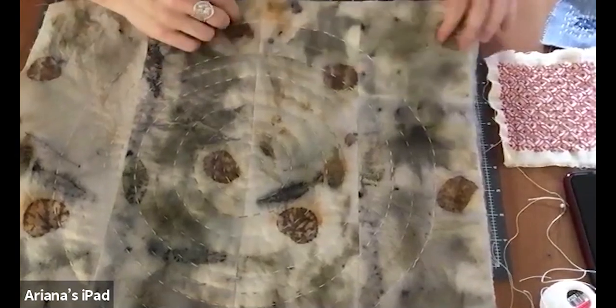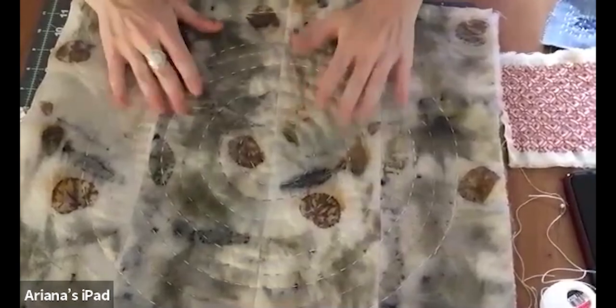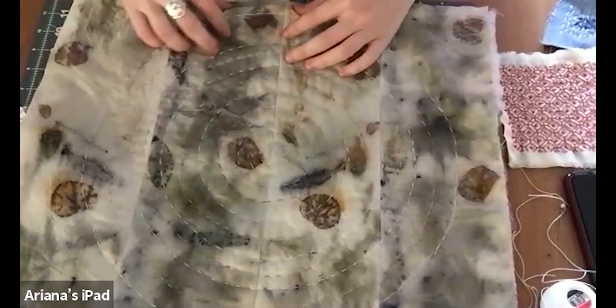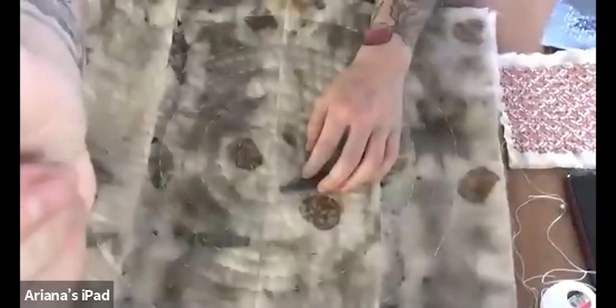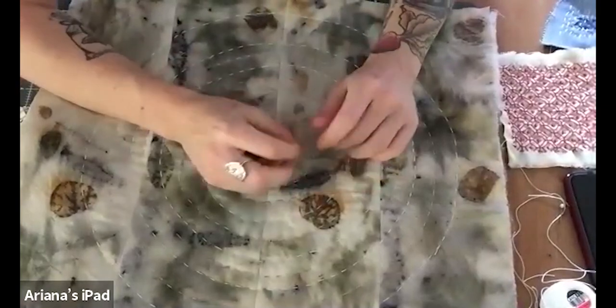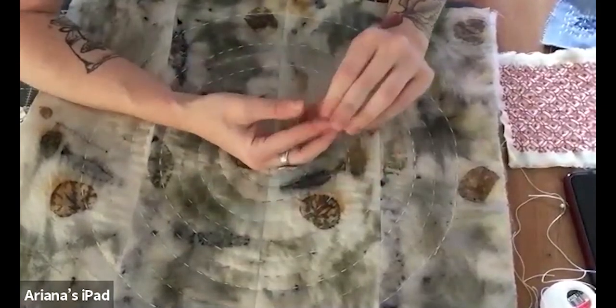I've got loads of this random fabric laying around. You can do a thing — I can't remember the exact name for it — but it's almost like tie-dye: you fold it and you bind it with string, and all the dye only gets into certain parts. There are a lot of different folds that you can explore.